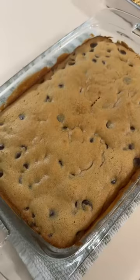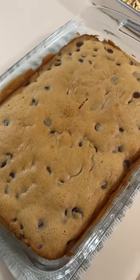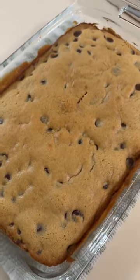Tag me, comment, share, whatever it is — get me all the info, okay guys? And now I'm off to go edit the video for this maple chocolate chip cookie bar, so stay tuned for that one.